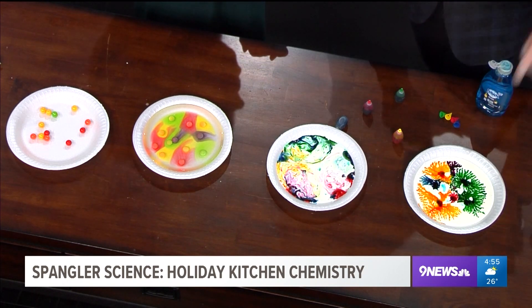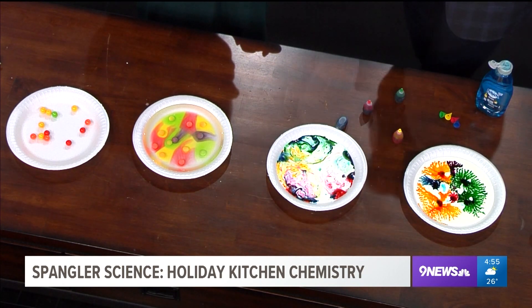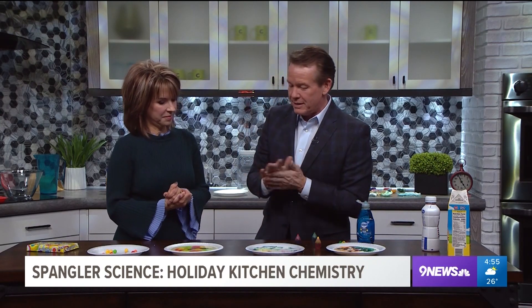Last thing — take some Elmer's glue, mix it with water, do the same thing, and you'll never guess what happens. It will dry and you can peel it off — it becomes this beautiful little stained glass window. Go to the website, I'll show you everything. Visit the Facebook page at facebook.com/SteveSpangler. I'll never look at buttermilk the same way. Have a Gobstopper — it tastes really good. We'll be right back.